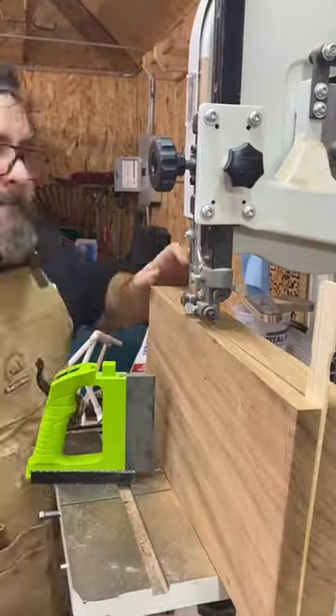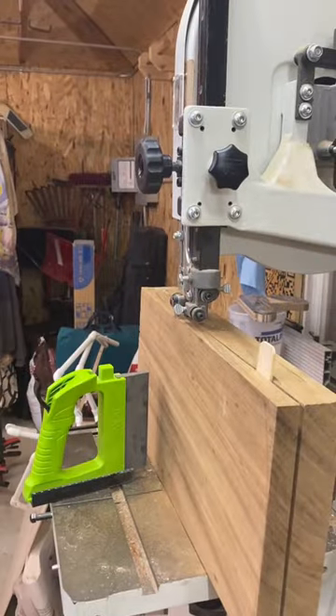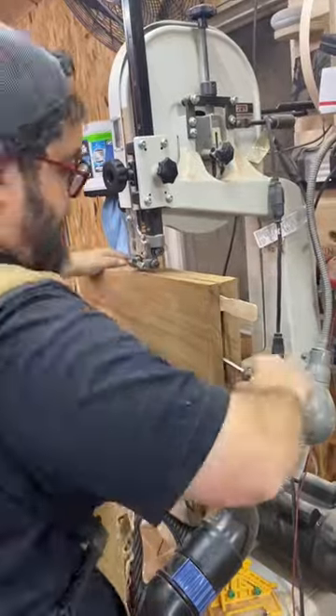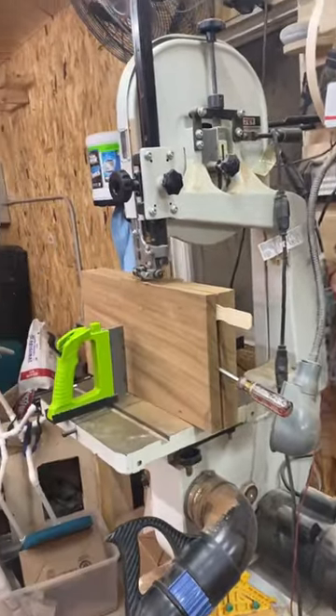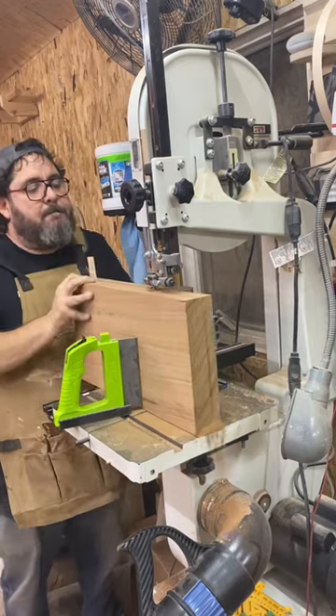I could not get the wood off my saw. I tried sticking in wedges, I tried pulling it apart — it just was not happening. Needless to say, I do not plan to resaw wood like this again. After a lot of work, I eventually got it off my saw, then like a dummy I thought I could flip it over and start from the other direction.